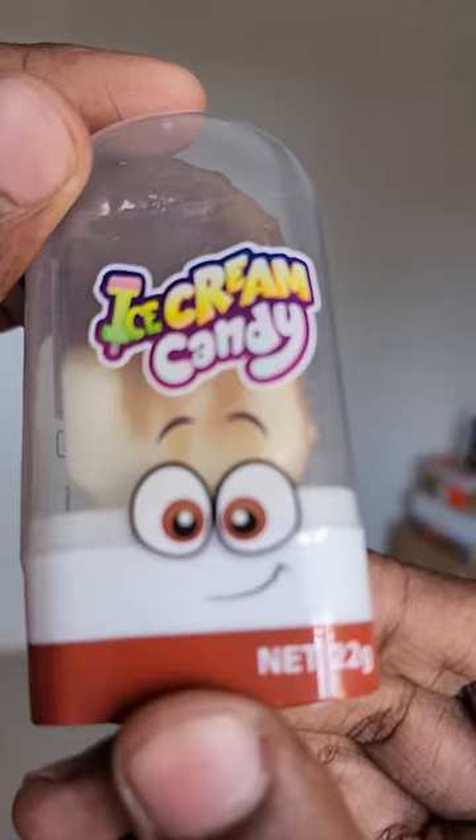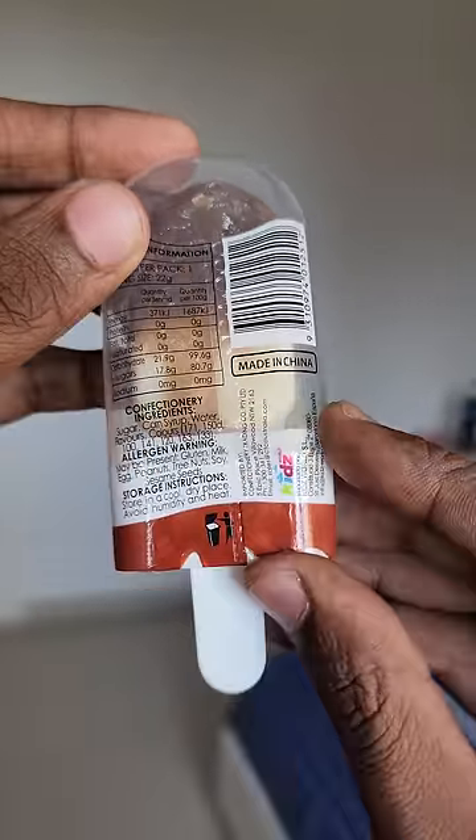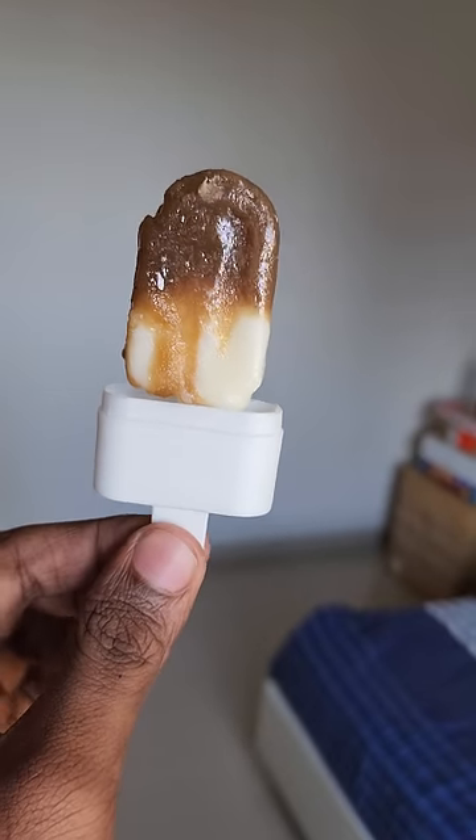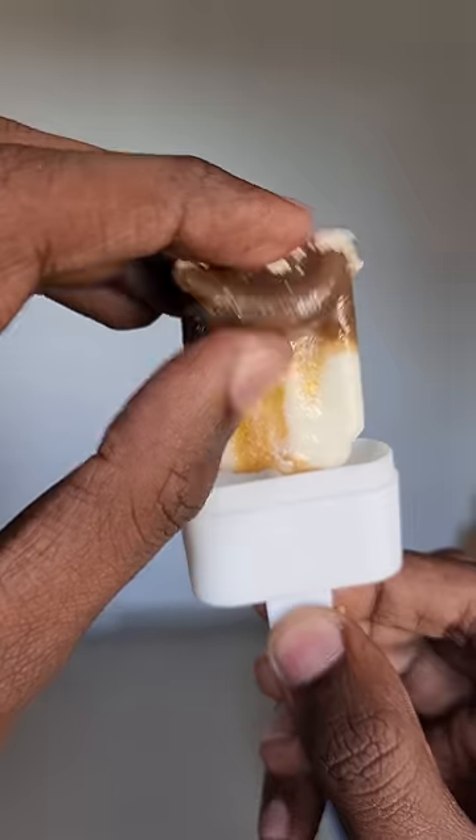Ice cream candino and our choco bar in the look of the lollipop. I'm going to add a simple item — basically a lollipop in the shape of the ice cream. The flavor of the ice cream is a bit of butterscotch.